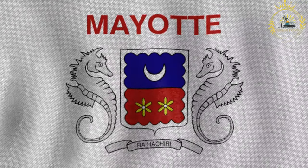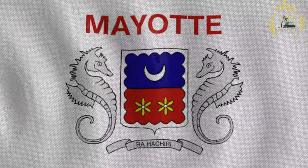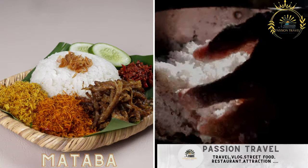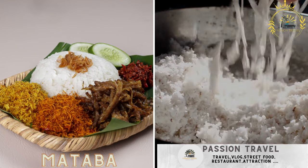Passion Travel is a channel specializing in all things travel, street food, and more — subscribe if you like the content. Mataba is a popular dish made from cassava leaves cooked with coconut milk, often served with rice.